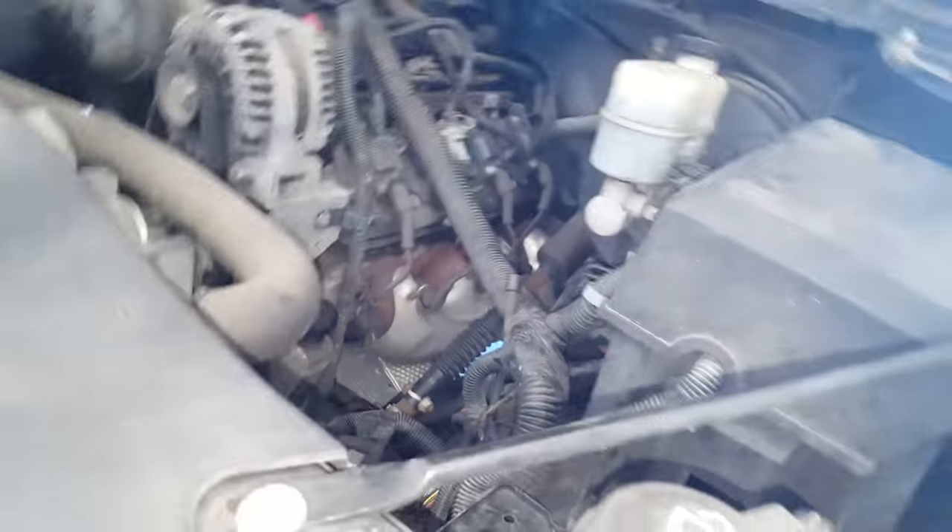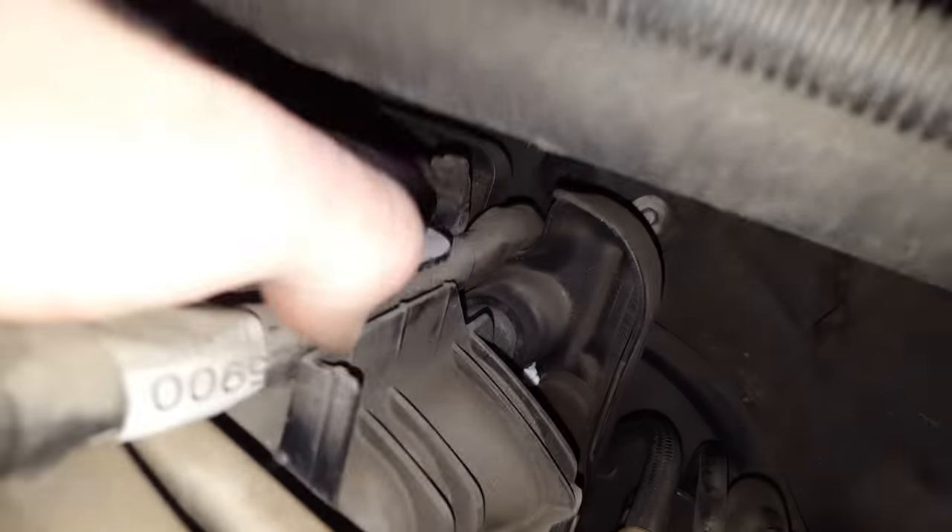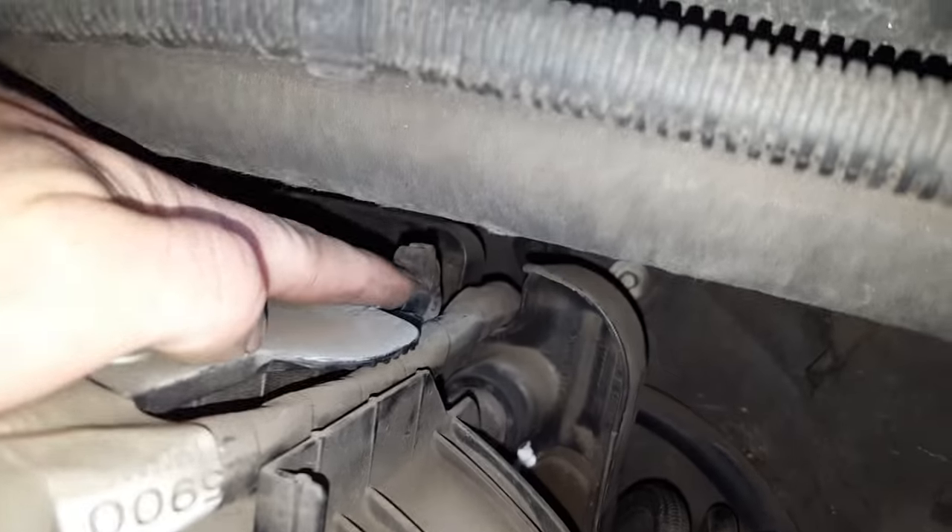Just to show you where it is — you've got to pop this plastic cover off up here and that just pops right off this pedestal here, then slides back off these two tabs, these two hooks.